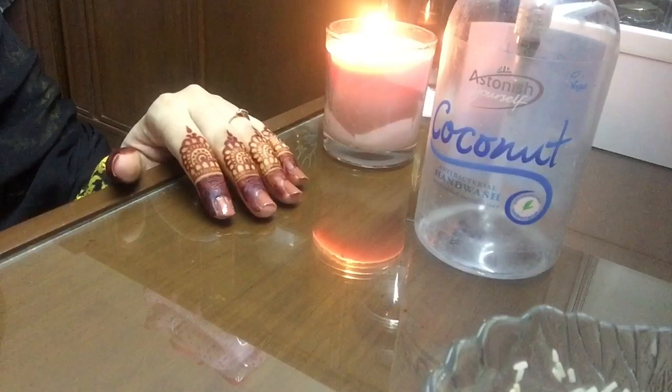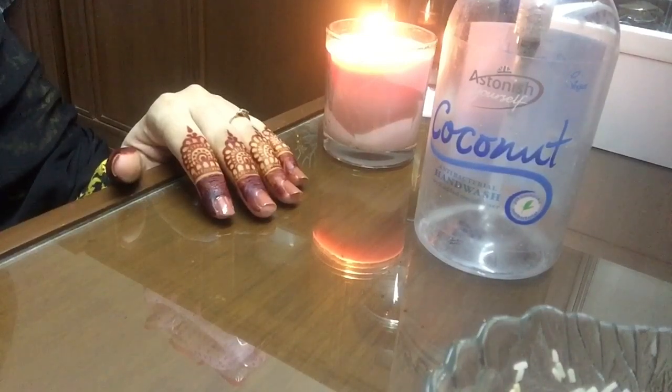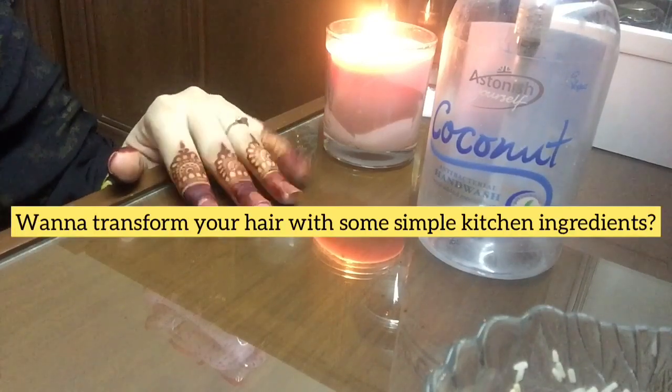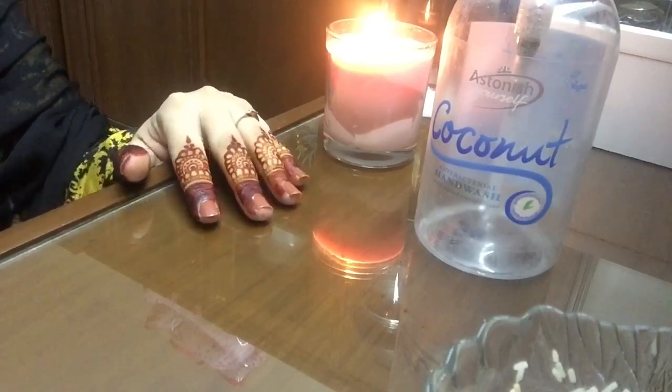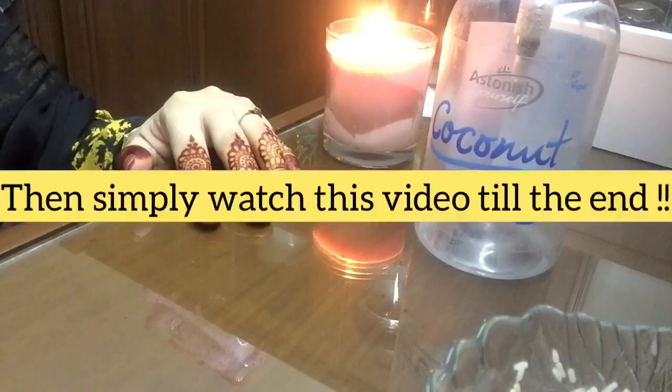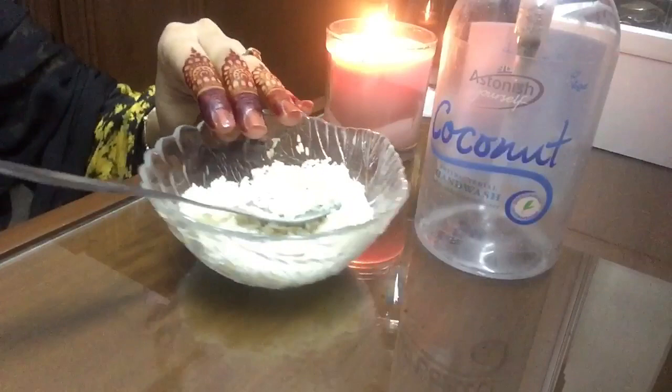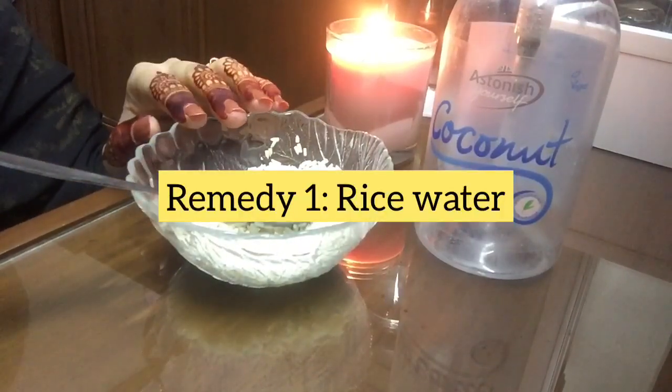Hello guys, assalamu alaikum. Are you one of those who constantly rummage through the kitchen for ingredients that may magically transform your hair? If yes, then this video is for you. Today we are going to discuss two remedies for long, strong, healthy, and dandruff-free hair. The first remedy is about rice water, which you might have heard about before.